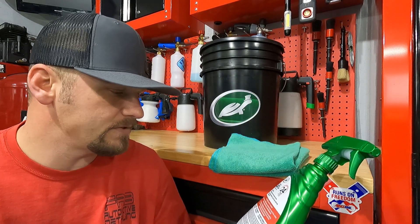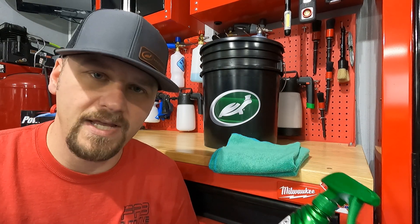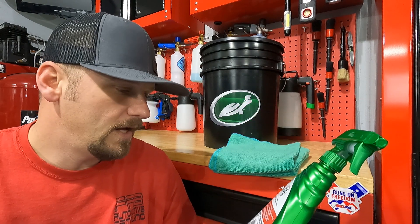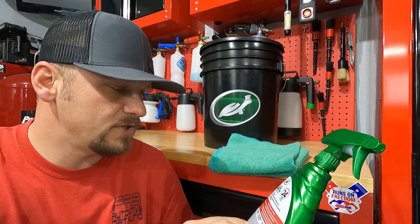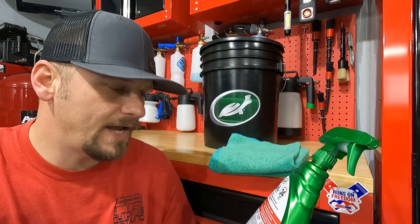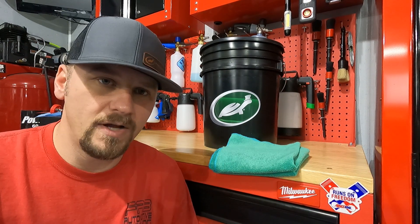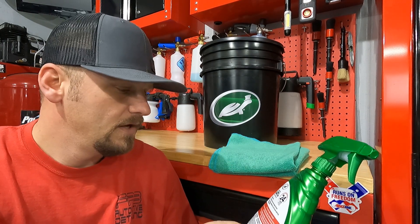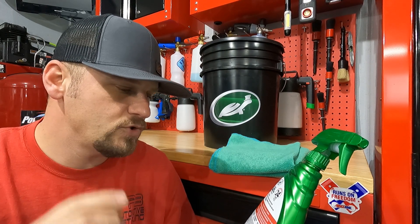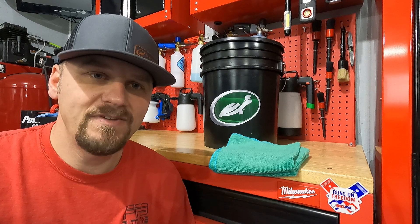To disinfect and deodorize, spray on the surface until thoroughly wet; surface must remain wet for the appropriate contact time. To sanitize, spray until thoroughly wet, let stand for 10 seconds, then wipe dry. To sanitize for 24 hours, spray until thoroughly wet, let stand for 5 minutes, then wipe dry — reapply if surface is rinsed. To control mold and mildew for up to 7 days, spray until thoroughly wet, allow to air dry, and reapply if rinsed.